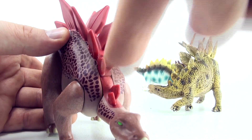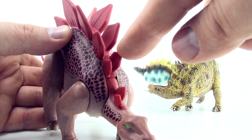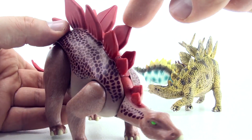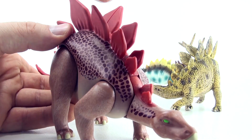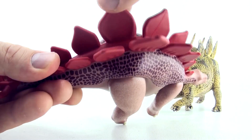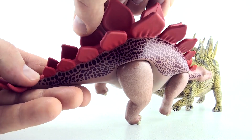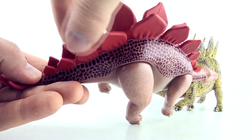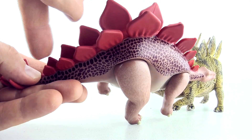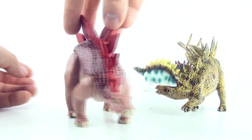1, 2, 3, 4, 5, 6, 7, 8, 9, 10, 11, 12, 13, 14, 15, 16, 17. 17 plates on the Stegosaurus.